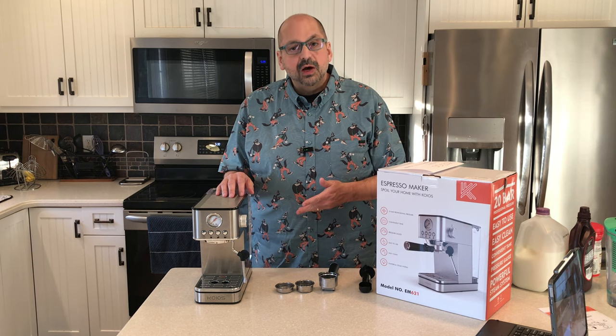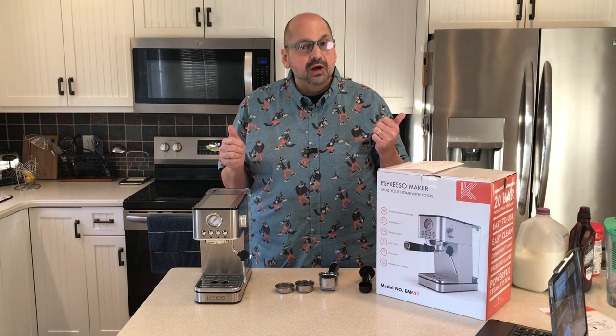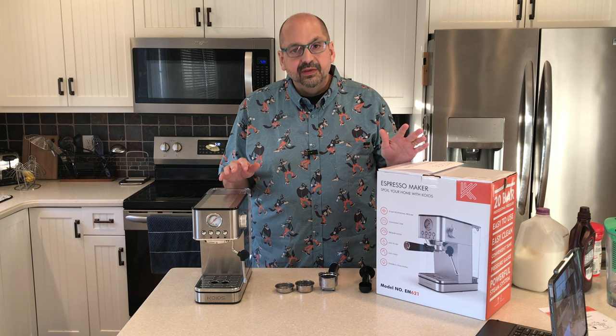Next, make sure your water tank is full. They tell you to use distilled water. I used water from my Brita pitcher — it's what I use for my normal coffee maker, and I hardly ever have to clean that thing, so that's what I'm using today for my espresso.